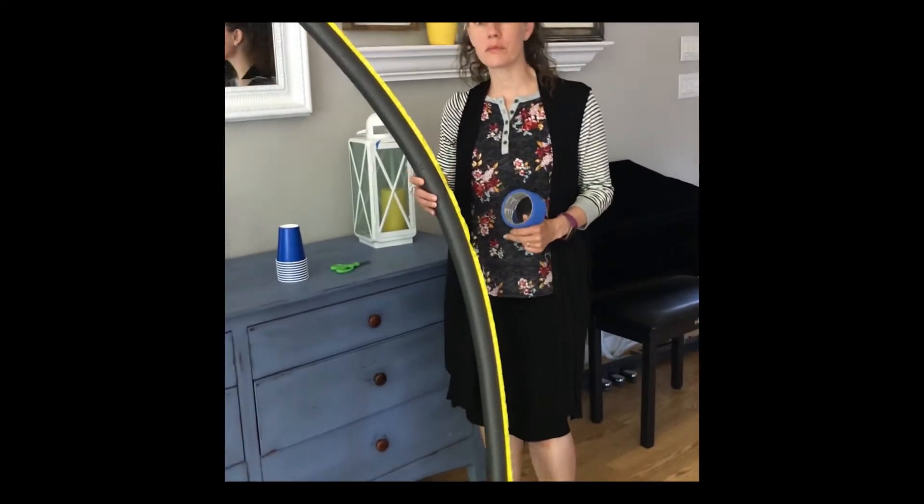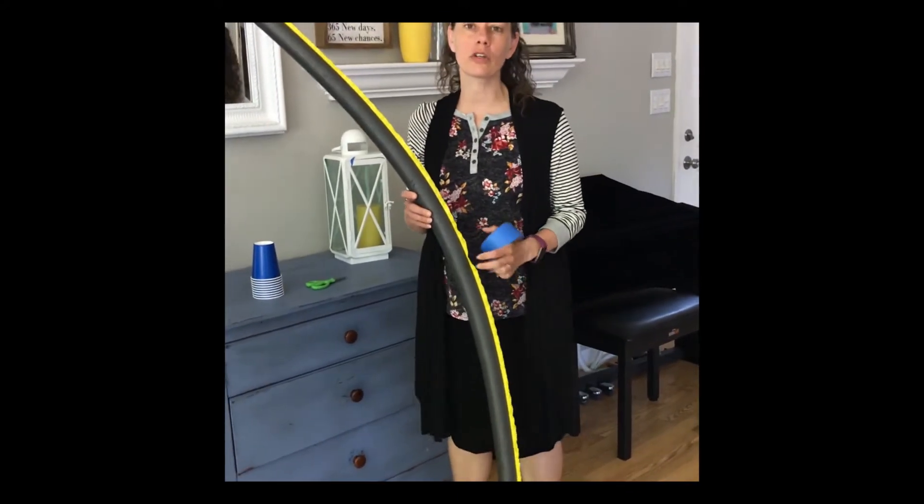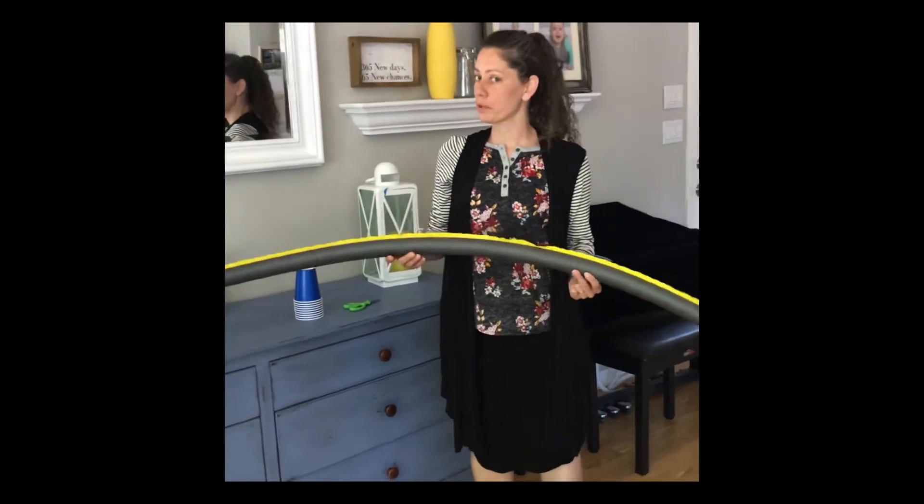Hey guys, today we're going to learn some science experiments that you can do at home. Today we're going to build a roller coaster.